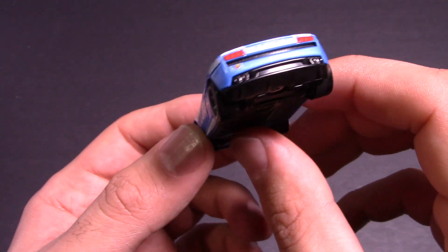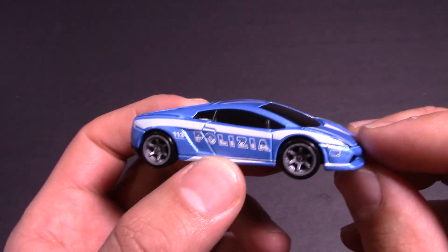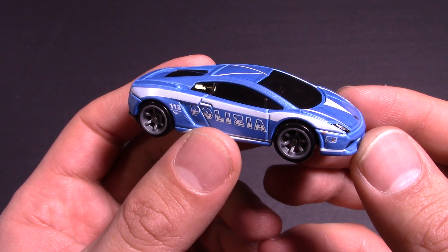The paint color on this is fantastic. Just looks great. So let's go ahead — let's head to the track, and we'll see what its top speed is, and if it can make it through the double loop. I'll see you at the track.